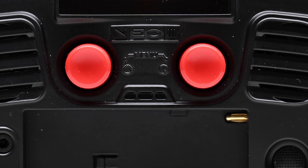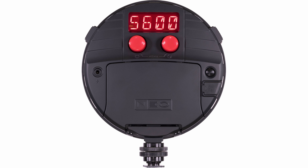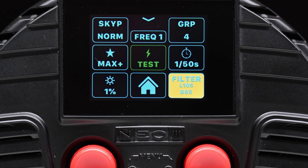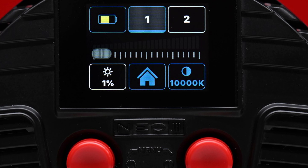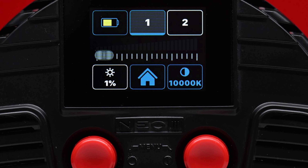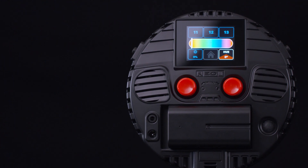The buttons are nice and tactile and the power on/off button is well made. The operating system on the previous iterations of the Neo was very basic and not overly user-friendly. The touchscreen operation and UI of the Titan X1 and X2 fixtures are superb, and although the system on the Neo3 isn't the same, it still works on the same principles. The touchscreen interface is easy to use, responsive, and intuitive.